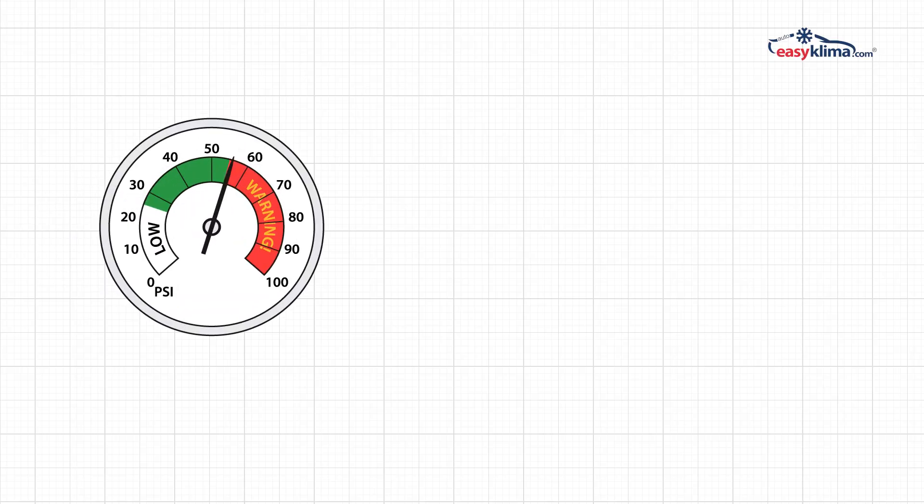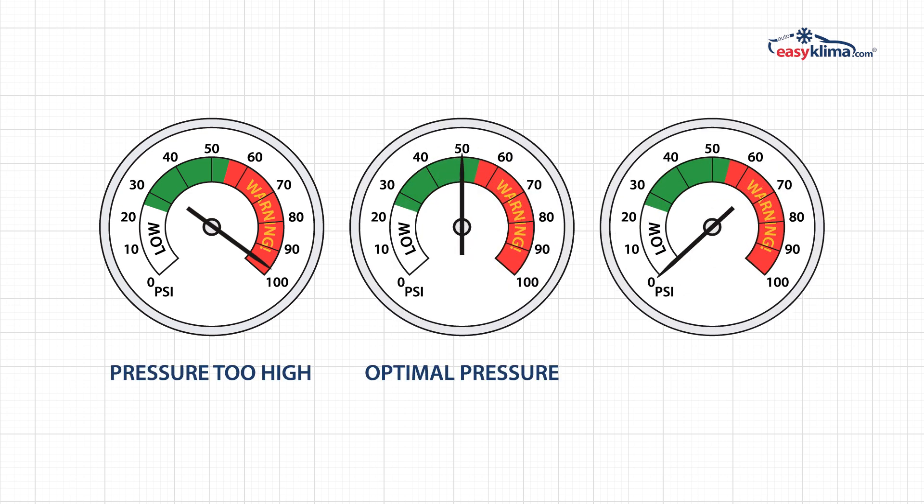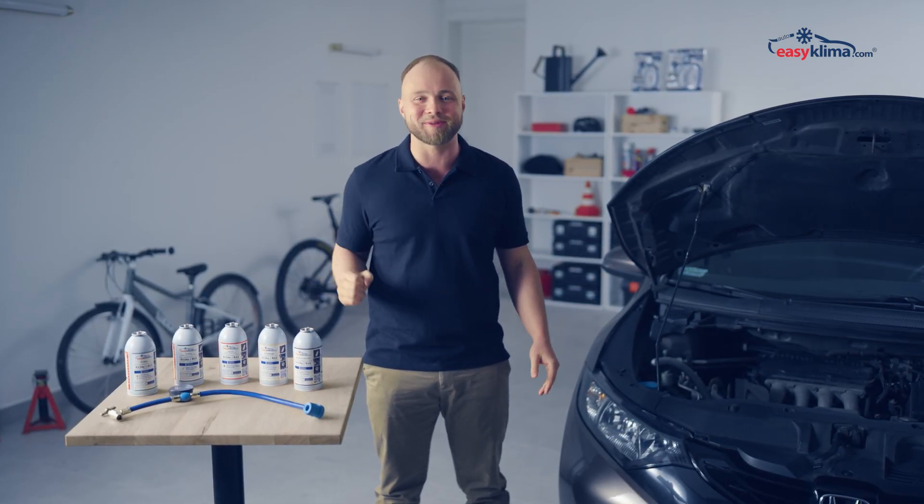If the pressure gauge indicates excessively high pressure, stop the procedure and contact a service technician. See how EaseClima products can help you restore the efficiency of your AC.